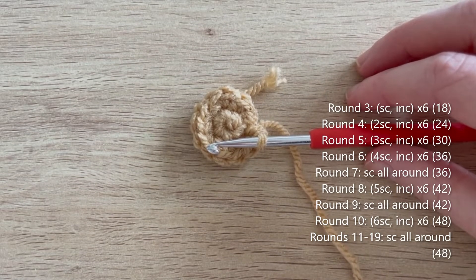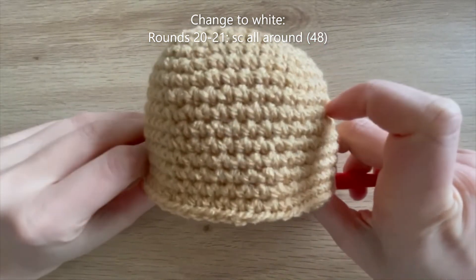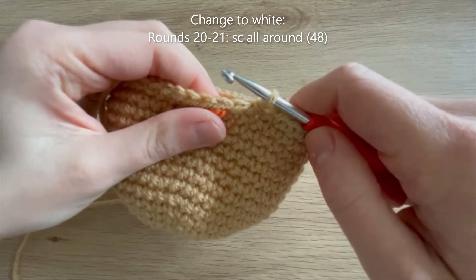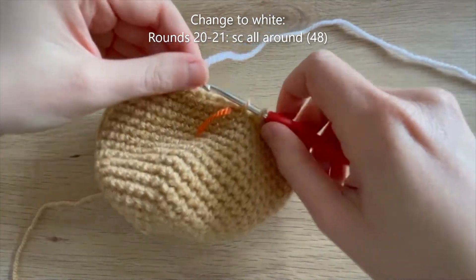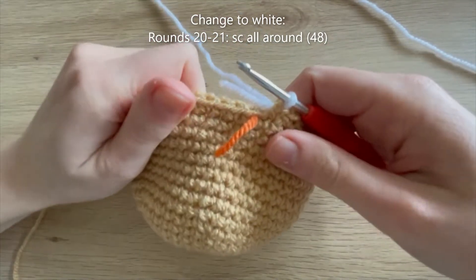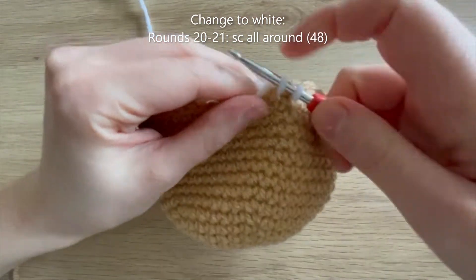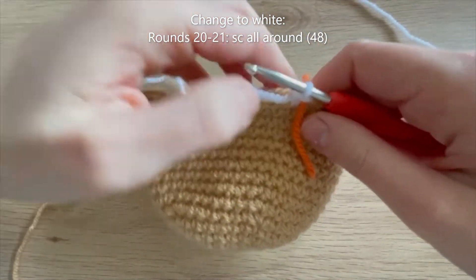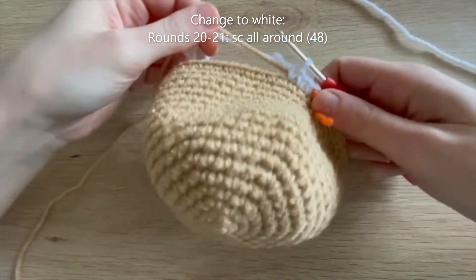I'll meet you when you're just about ready to start round 20 as we then need to change color to white. I've nearly finished round 19 and I'm just about to do the final single crochet of the round. In this single crochet I'm going to change color to white - pull through in the same color that's on my hook, then grab my white and pull that through both loops. Now I've changed to white using the standard color change method. I'm going to just snip this tail.